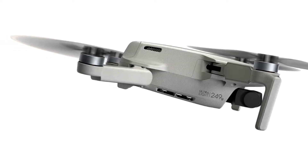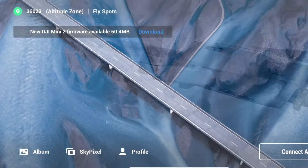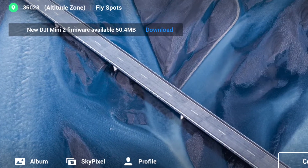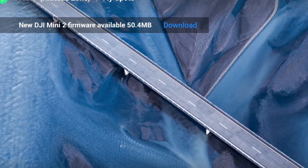How you doing guys? Chris here. Well, it's firmware update time again, and the engineers are quick to respond to issues that come up. If you go to your DJI Fly app, you'll see a notification for firmware availability.